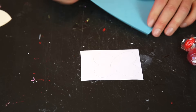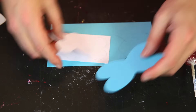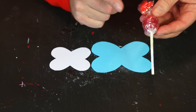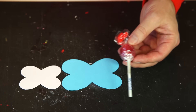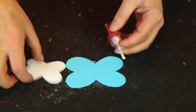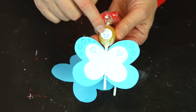Now you cut these two shapes out and you get this. Because lollipops have different sizes all around the world, you need to adjust the size of your templates to the size of the lollipop you have bought. Before we start putting it together, we may want to do the head as well.